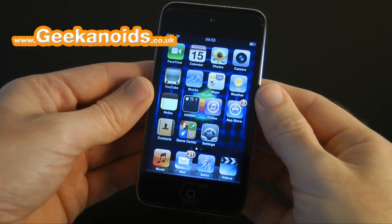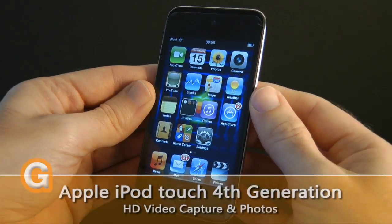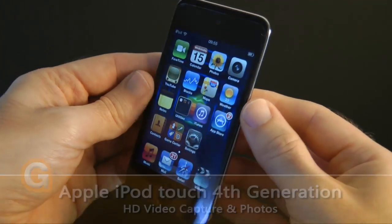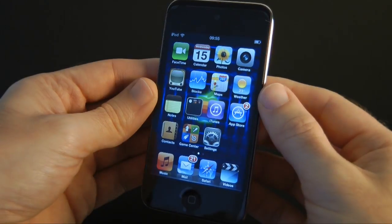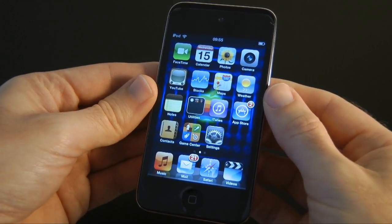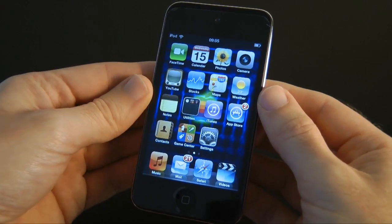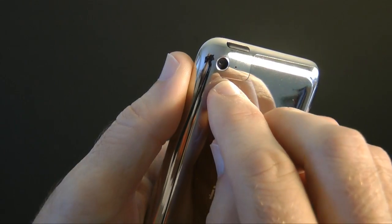Hi everyone, this is Dave from Geekanoids and this is Apple's 4th generation iPod Touch. If you've been watching my channel over the past few days you will have seen an unboxing and product tour of this device, and also a second video showing a comparison between this one, a second gen iPod Touch, and an iPhone 4. In this video I'm going to be concentrating on the new camera on the back of the 4th gen iPod Touch.